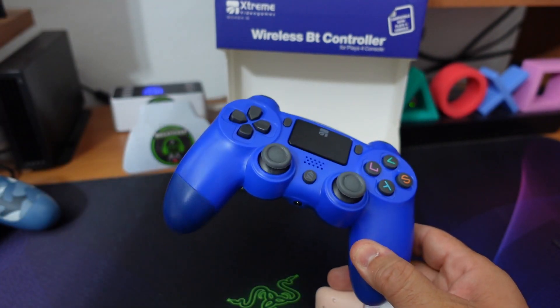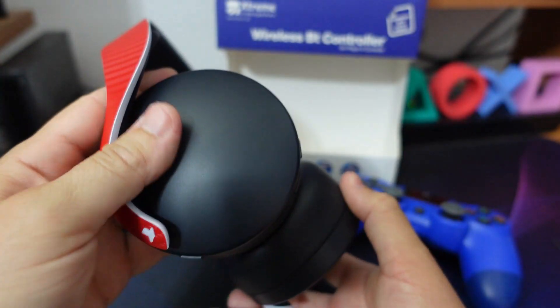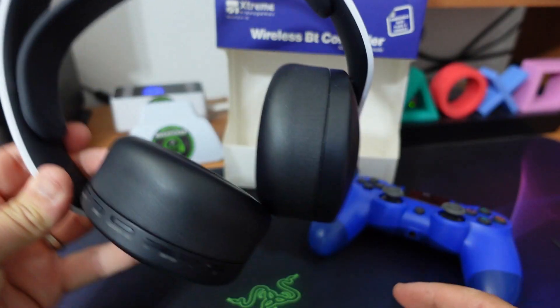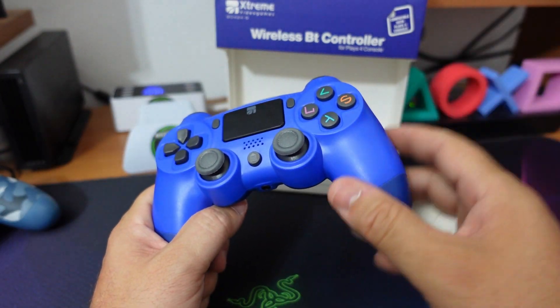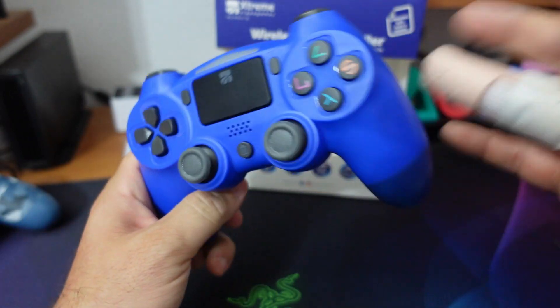Questo ovviamente, se avete delle cuffie wireless — io sinceramente le Pulse ve le consiglio, perché le avevo criticate un po' all'inizio per le plastiche, ma poi mi sono piaciute veramente nel tempo — ma per quello andate a vedere gli altri miei video. Ad ogni modo se avete delle cuffie wireless di questo spinotto ve ne potete anche fregare.